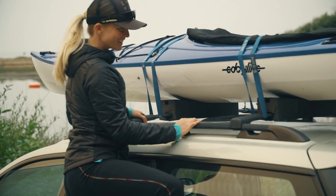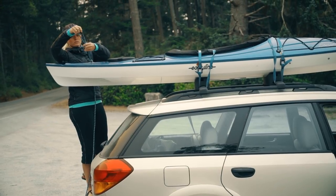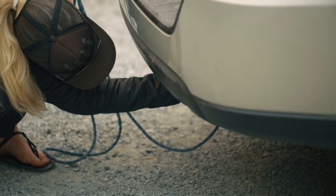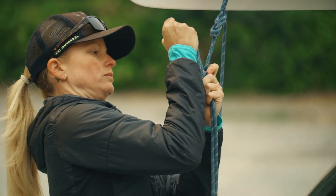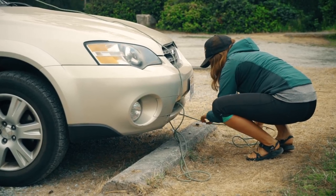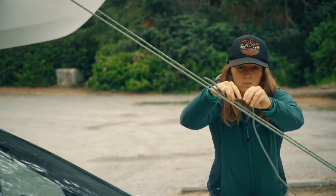Now you can secure the bow and the stern. Tie a line to the end of the boat and run it to a tie-down point near your bumper. You can use specialized bow and stern straps to make it easy, but some cord and a trucker's hitch will also get the job done. Tying down both ends keeps the kayak more secure, especially in high winds or on the freeway.